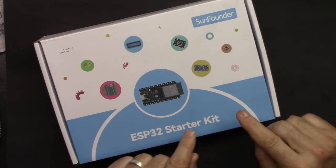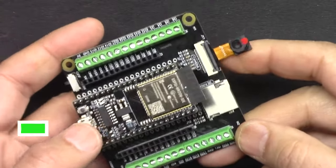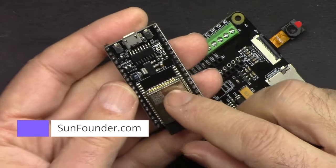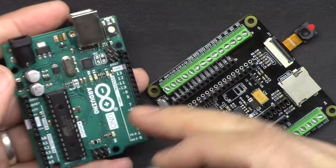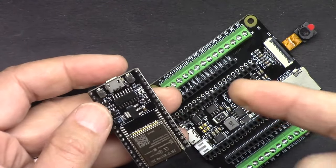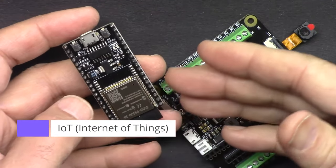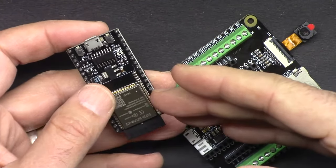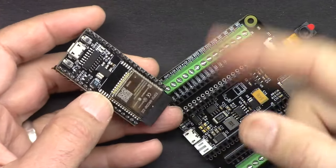Let's get started with this ESP32 starter kit from SunFounder. This is the best ESP32 learning kit from SunFounder. It has an ESP32 microcontroller with built-in Wi-Fi and Bluetooth. This board can do everything an Arduino Uno can do, plus extra features. With Wi-Fi and Bluetooth, the possibilities are endless — you can connect to the cloud, do control, or read values via your mobile device, desktop, or from a far location.